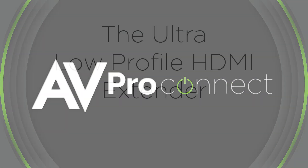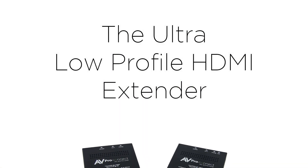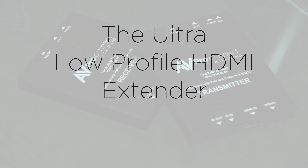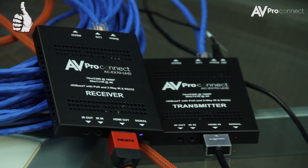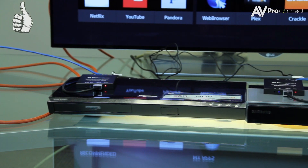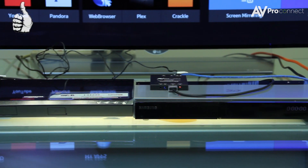AVProConnect presents the ultra low profile HDMI extender. This HDMI extender via HDBaseT is able to extend your signal 70 meters when sending 1080p, and 40 meters when sending a 4K UHD signal.